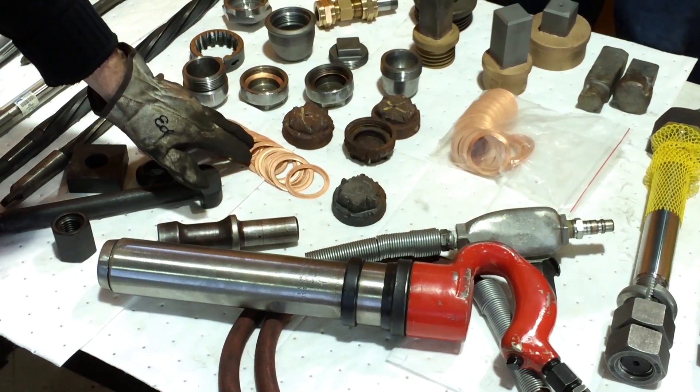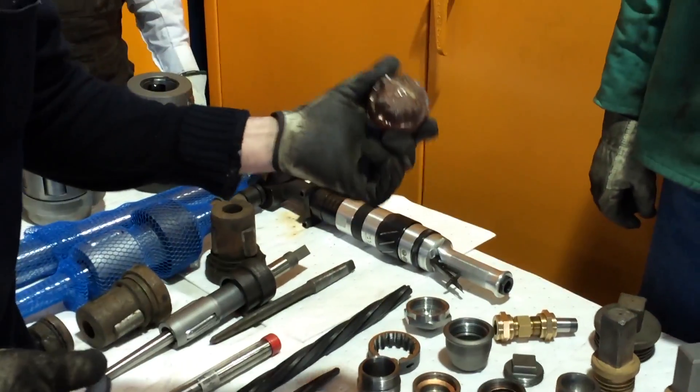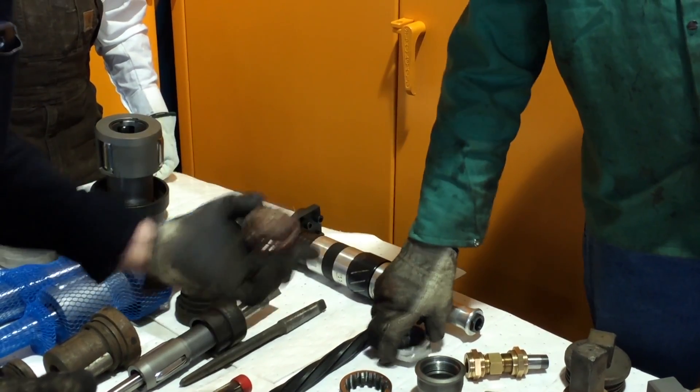You can see all the different styles of caps. This particular cap was removed recently off the UP844 — it was installed during the 2004 rebuild — and that will be replaced with a new cap.